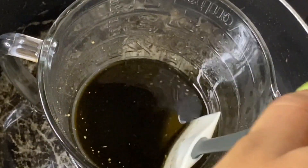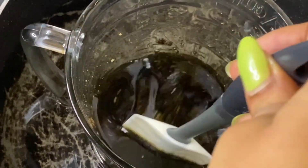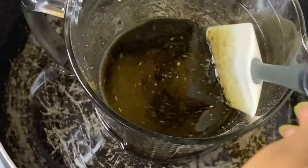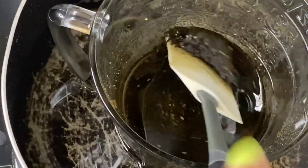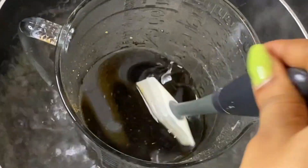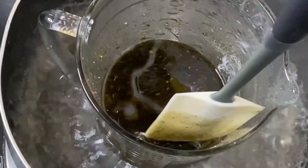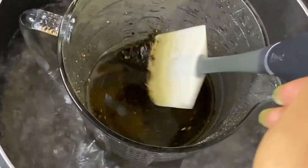Heading straight to the cooker — I'm putting this in a pot filled with water. This is the double boiler method. I've done this method a lot of times on this channel. It's so that I can infuse the ingredients into the oil without the heat directly touching the oil or changing the nutrients and properties. I do this on the lowest heat for about 30 minutes, stirring throughout.